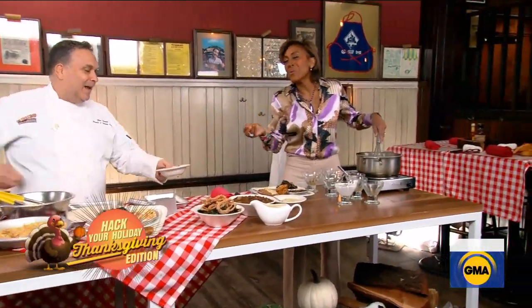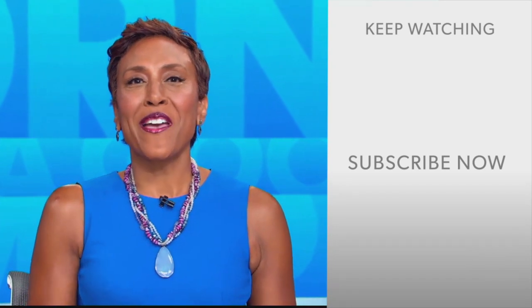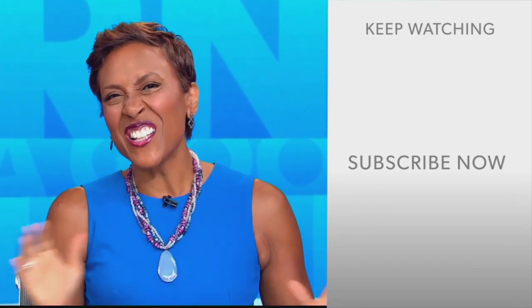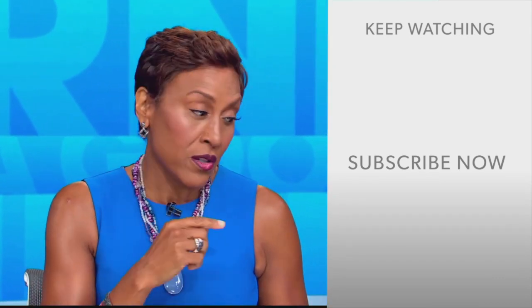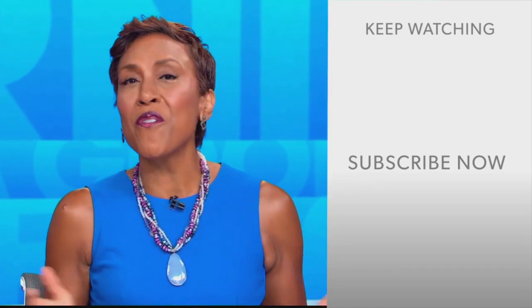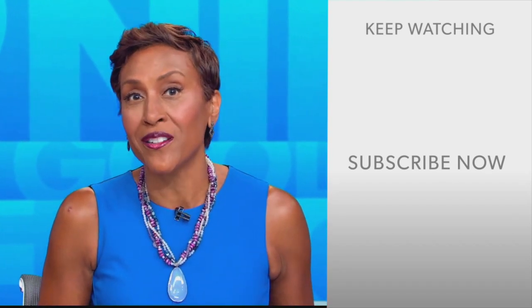Thank you, Robin. I want to thank all our friends at Virgil's in Times Square. You can find these recipes on our website at goodmorningamerica.com. Hey there, GMA fans — Robin Roberts here. Thanks for checking out our YouTube channel. Click the subscribe button to get more awesome videos and content from GMA every day. We thank you for watching, and we'll see you in the morning on GMA.